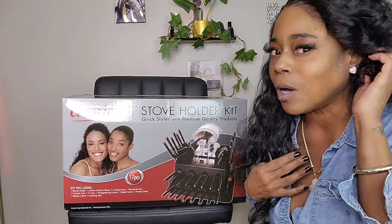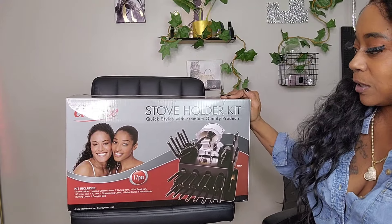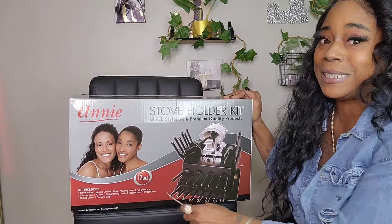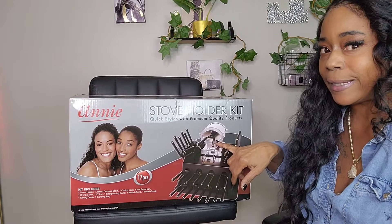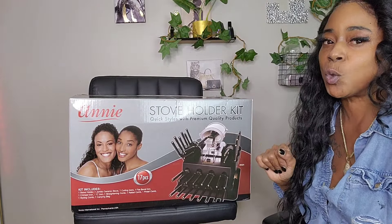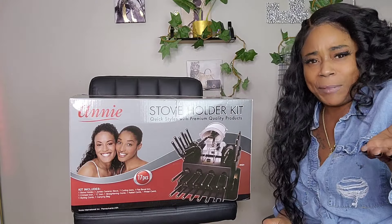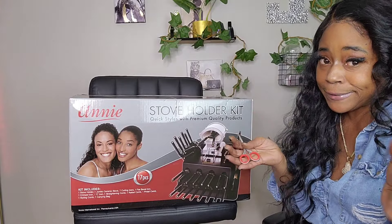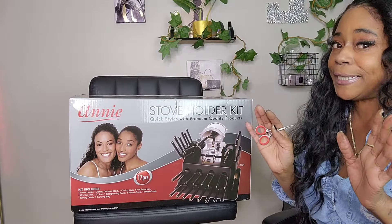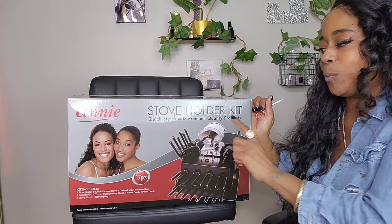Now this box contains 17 pieces. I didn't need the stove, so I might give that away. You guys act like you don't like free stuff — I be telling you, give me a hundred likes on the video and I'm giving away something, but you don't like free stuff. Anyway, if I get a hundred likes on this video or more, I will be giving away just the stove, brand new.